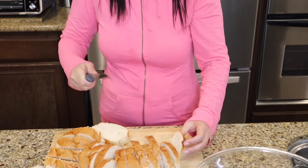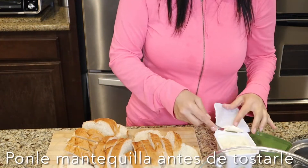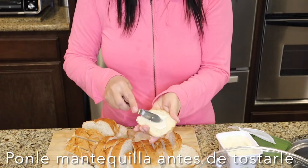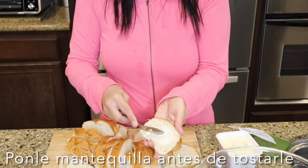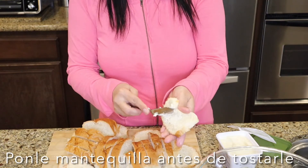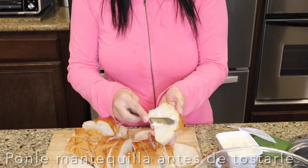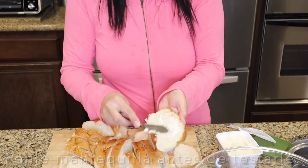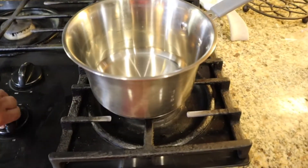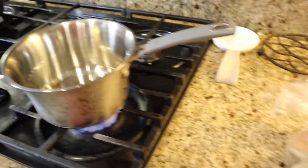It's true what they say — forever sharp. Before I toast it I want to put a little bit of butter. I'm still going to use oil, but just a little bit of butter to give it that beautiful flavor. I'm going to do all of them like that, a little bit of butter. Then in my pan I'm going to start by heating up some water.